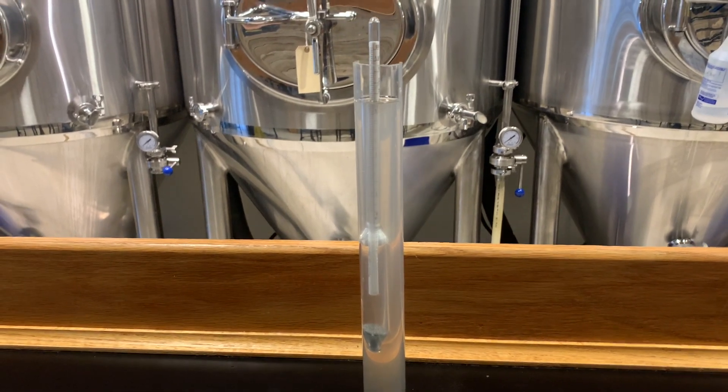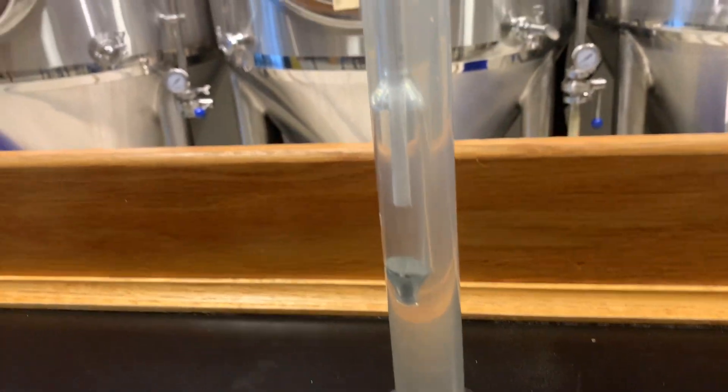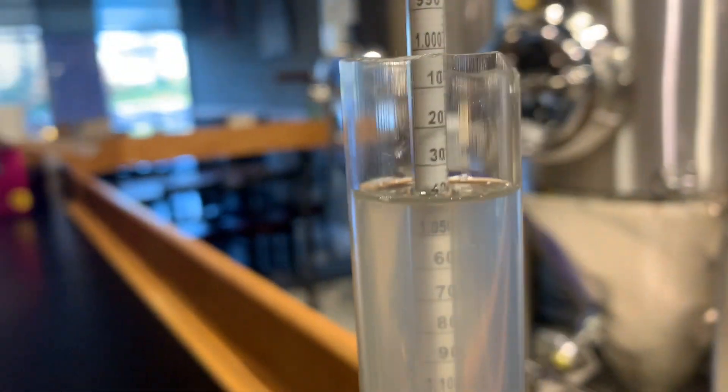This is our post-boil gravity. The nutrient did not seem to add any color to it, which is good, and we are right where we want it — about 1038. So we will pitch the yeast and then see how this goes.